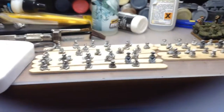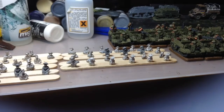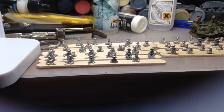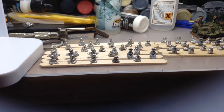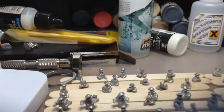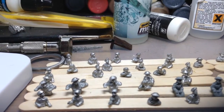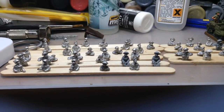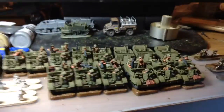These guys just need highlighted and then they're ready to get used. I also prepped all these chaps - various tank crew and Universal Carrier crew that will get used in the models I'm either working on just now or have recently completed. There's 17 pounder crewmen there for the 17 pounder SP Archers, Bren gun carrier crew, and drivers and passengers for jeeps and things like that.